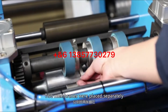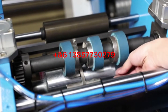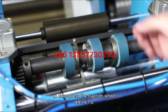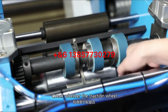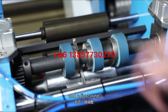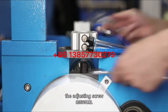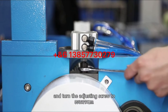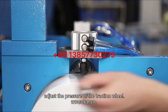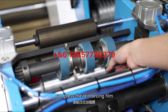Place the two membranes separately below the two traction wheels. Turn the knob to down-press the traction wheel and check whether the traction wheel can press the reinforcing film. If not, release the fixing screw cap of the adjusting screw and turn the adjusting screw to adjust the pressure of the traction wheel until both traction wheels can press the reinforcing film.